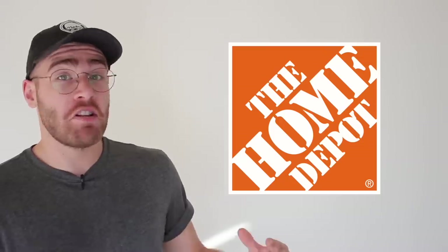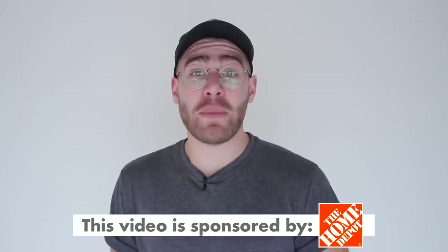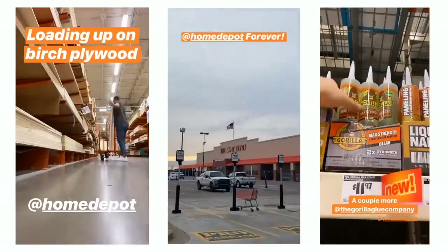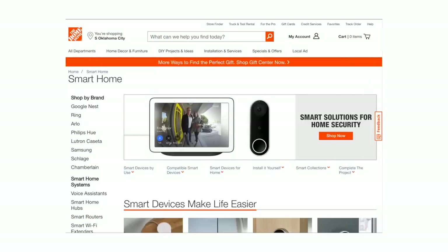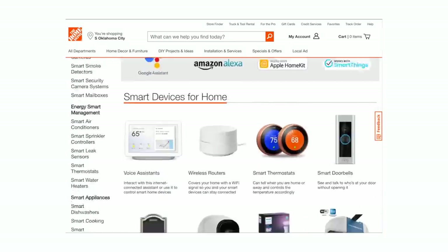Before I do any building, I'm going to highlight the sponsor of today's episode — that is The Home Depot, which still feels insane to be able to say. So cool. For all y'all that follow me on Instagram, you know I am at Home Depot at least a few times a week, whether that's for materials, lumber, or other project supplies. But something you may not already know is that Home Depot also has an amazing selection of smart home and tech products available both in-store and online.